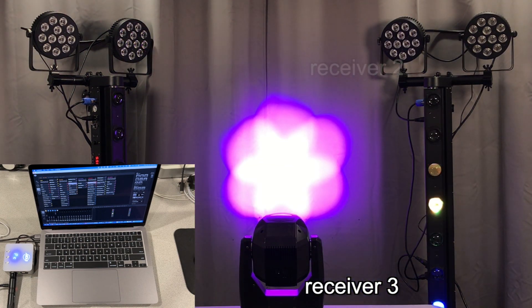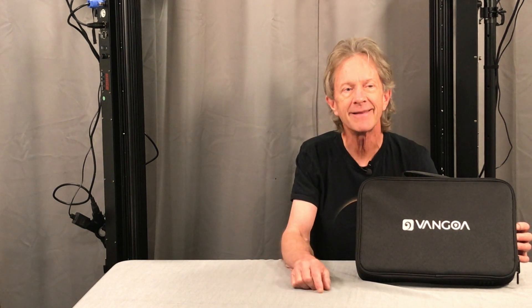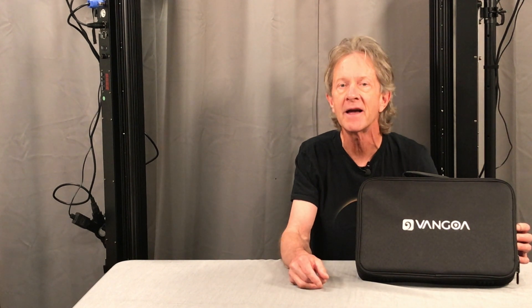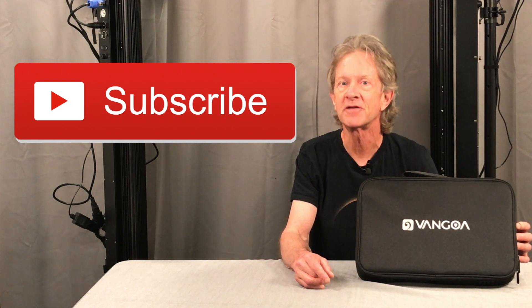Everything works together very well. As of September 2023, these are under $200 on Amazon at the link below. Frankly, if I would have known how easy it was to set this all up and get it running, I probably would have done it a while ago. Don't forget to subscribe, and thanks so much for watching.